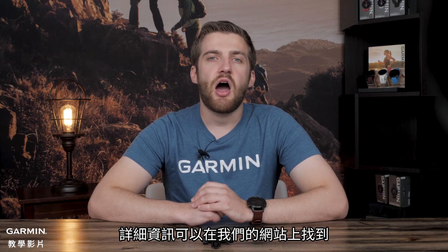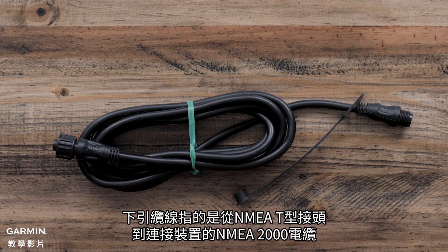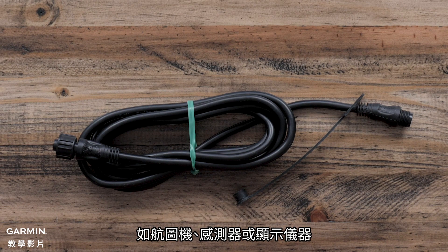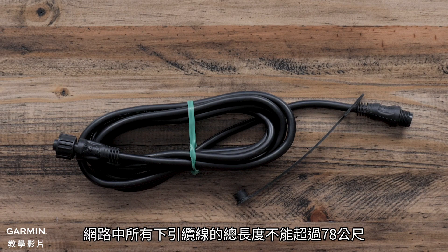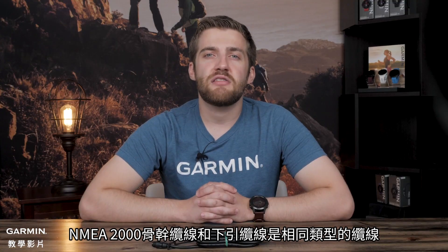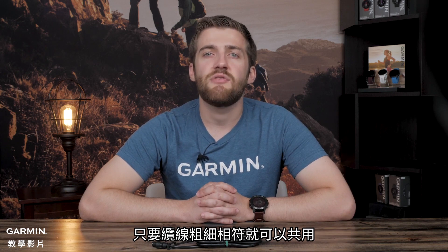A drop cable is an NMEA 2000 cable that goes from the NMEA T to a connected device such as a chart plotter, sensor, or gauge. An NMEA drop cable cannot be longer than 6 meters, and the total length of all drop cables in a network cannot exceed 78 meters. NMEA 2000 backbone and drop cables are the same type of cable and may be interchanged as long as they are of a matching size.